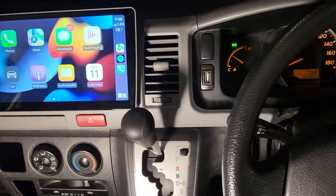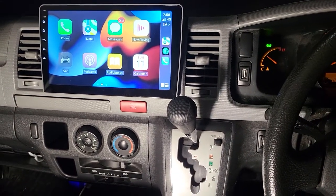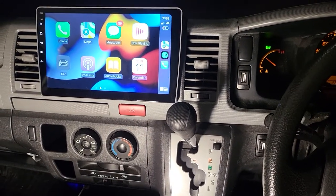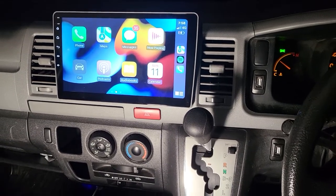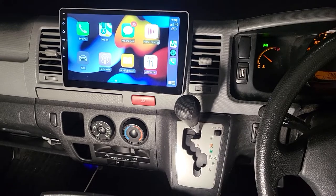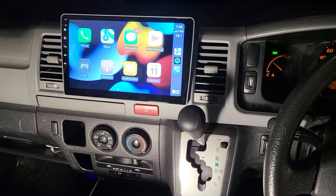So that's the full package — 10-inch touchscreen, 4th generation, for 2016 to 2018, and this car is a 2015. Thanks for watching and see you on the next one.